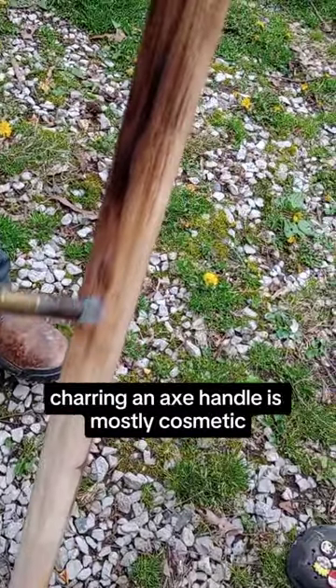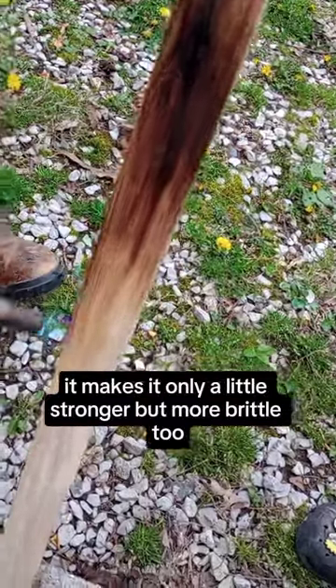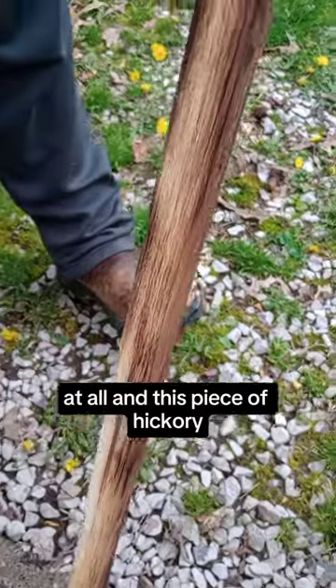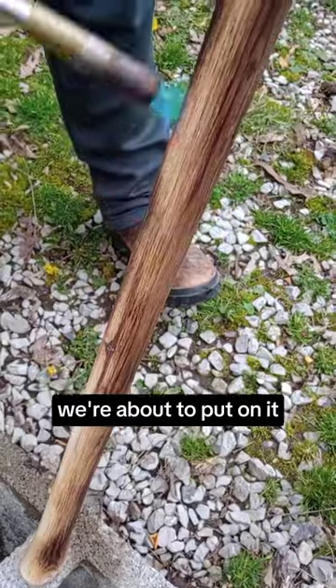Charring an axe handle is mostly cosmetic. It makes it only a little stronger but more brittle too. We did it only because this axe isn't going to be used much at all, and this piece of hickory has some beautiful grain patterns that we wanted to make pop out more, especially with the wood finish we were about to put on it.